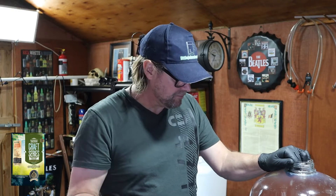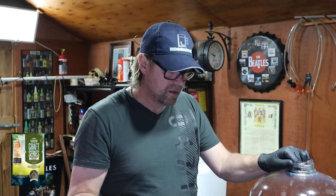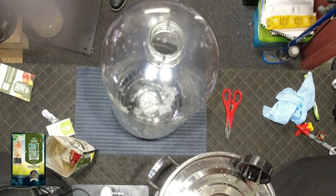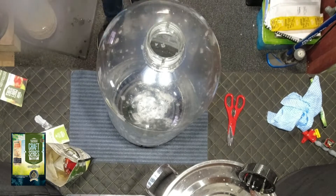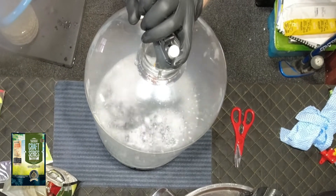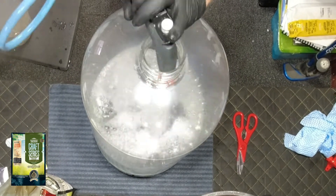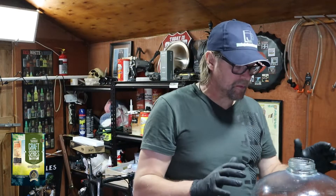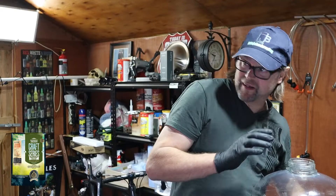There is no-rinse sanitiser still in the bottom — yeast thrives on it, so don't stress about it being in there. I will put a funnel in. I'm going to fill it up to about 18 litres — it's going to be 23 litres total, so I'm putting 18 litres in first. That's 18 litres according to my fill-o-meter. Now I'll pop in a funnel, put sanitiser on it.